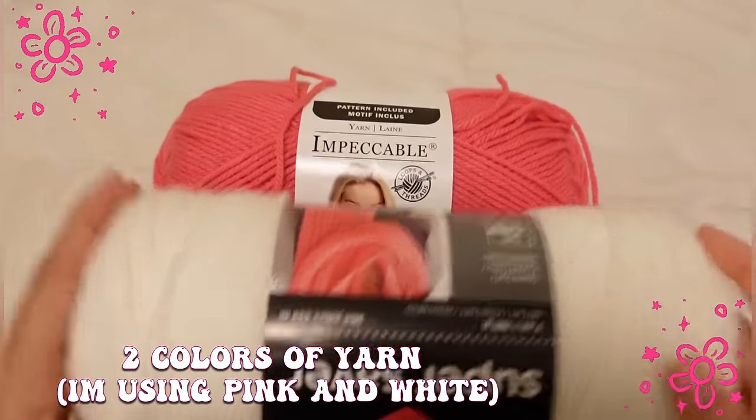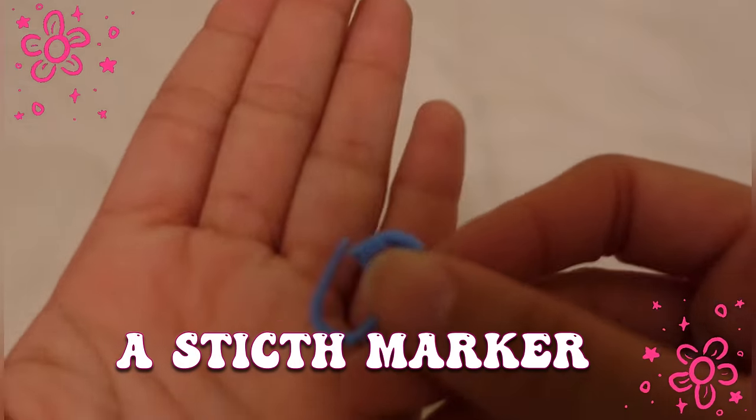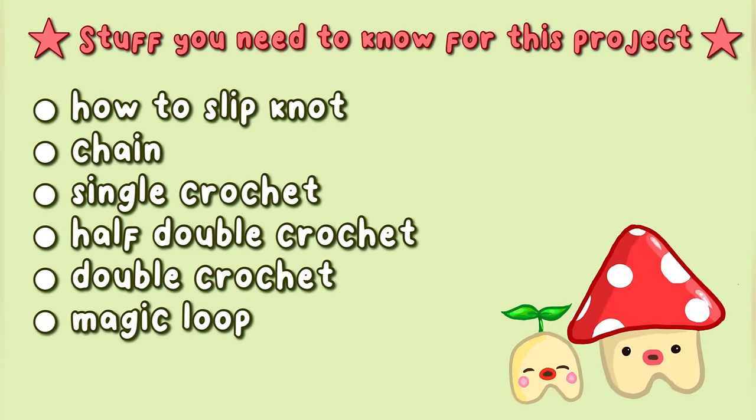Starting with materials: you're going to need two colors of yarn — I'm using pink and white — a five millimeter crochet hook, stitch markers, and a yarn sewing needle. You do need to know how to do these things for this project.